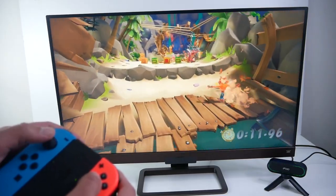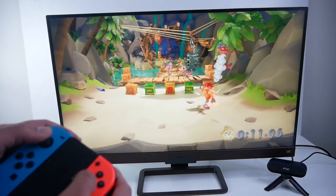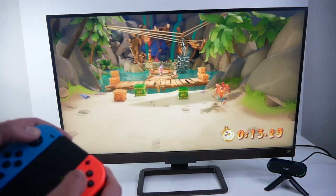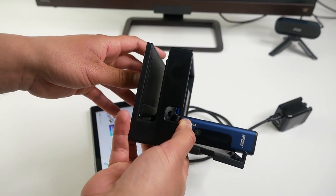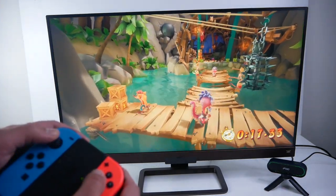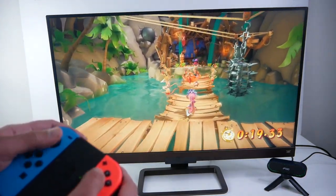And here it is running with the Nintendo Switch. I did try it with the standard dock but the transmitter really doesn't work in that case. To be able to stream a Nintendo Switch, you do need to purchase the portable adapter from iFu.